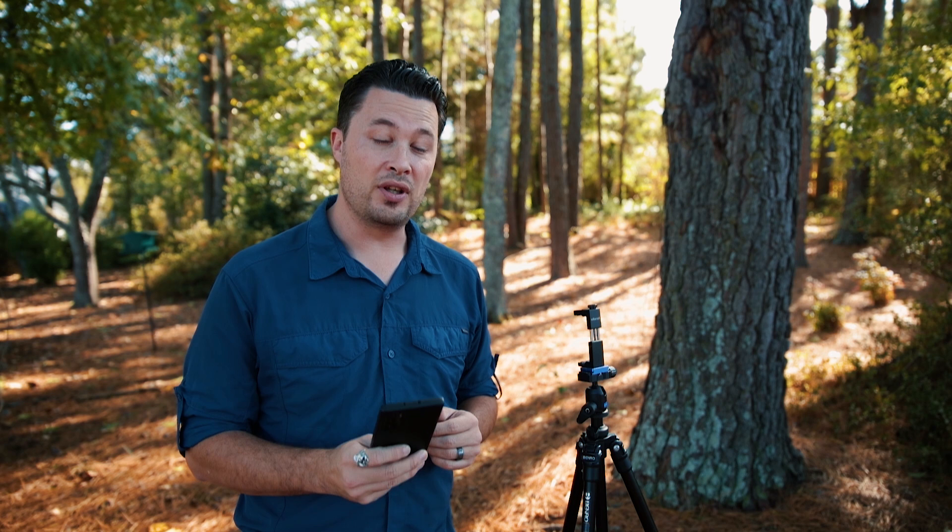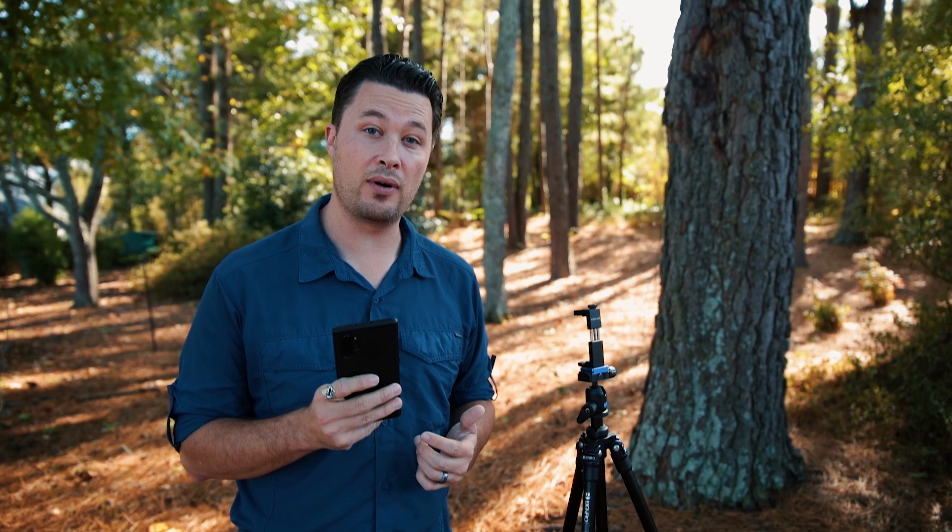Today I'm going to show you the inner workings of pro mode and go over all the settings, what they're for, and how to use them. Then at the end I'll talk about how I use them and show you a couple of examples, so hopefully that'll help you take your photography to the next level with the Samsung Galaxy Note 10.